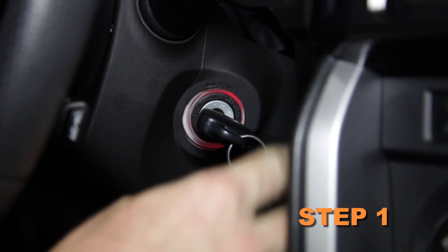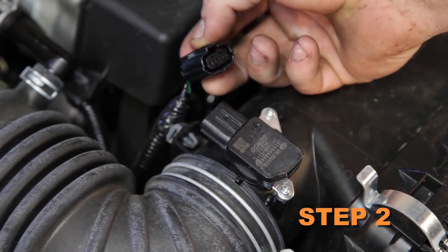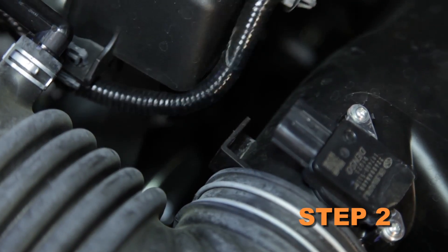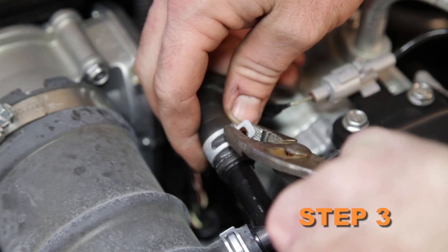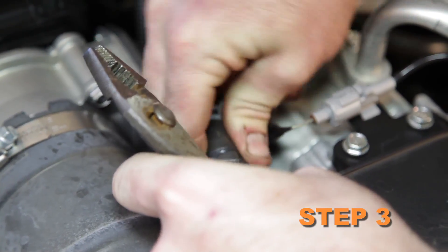Turn off the ignition and disconnect the negative battery cable. Disconnect the mass air sensor electrical connection and unhook the wiring harness from the air box. Release the spring clamp and then disconnect the crank case vent hose from the fitting.